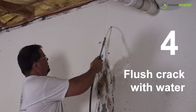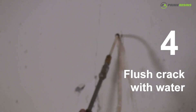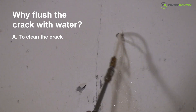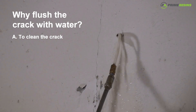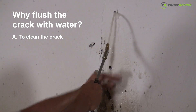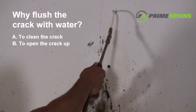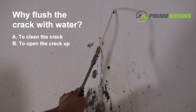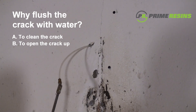Step four is to flush the crack with water. You want to inject water through the port and into the crack for the following reasons. A: You want to clean the crack — water carrying dirt and minerals through the crack has contaminated it, and injecting water under high pressure will help clean it out. B: The water is going to open the crack up and travel to places the resin wouldn't normally go by itself, allowing the resin to penetrate tighter places.